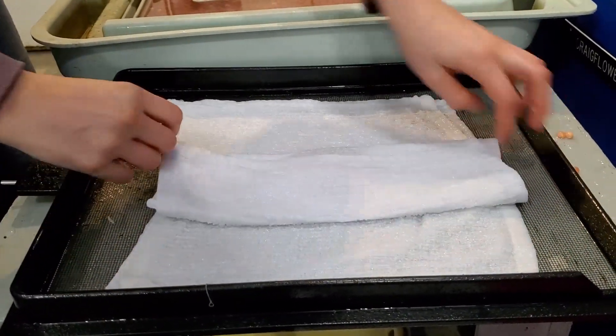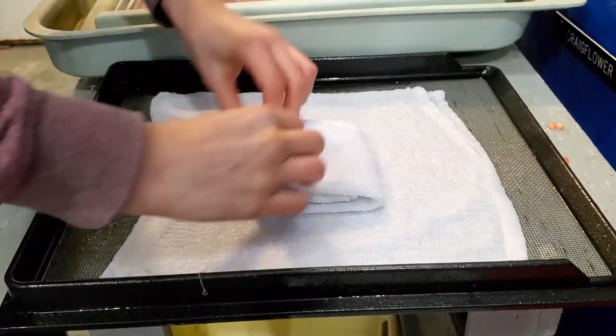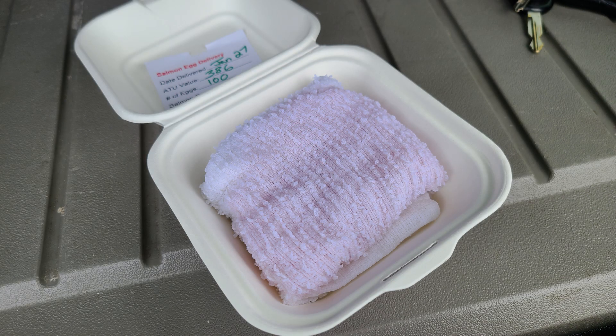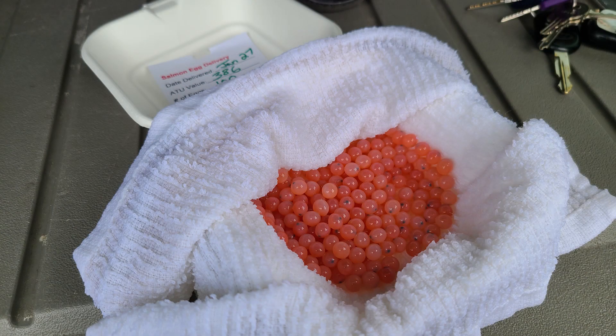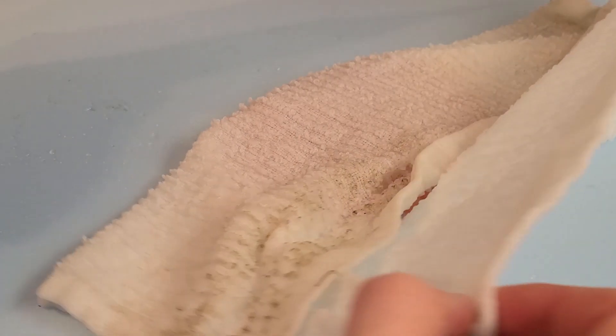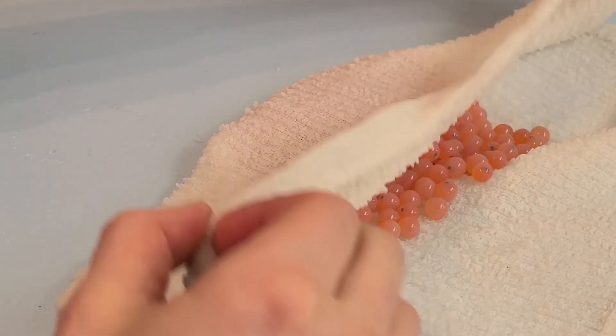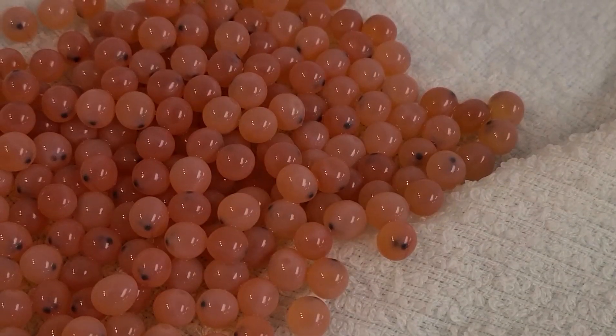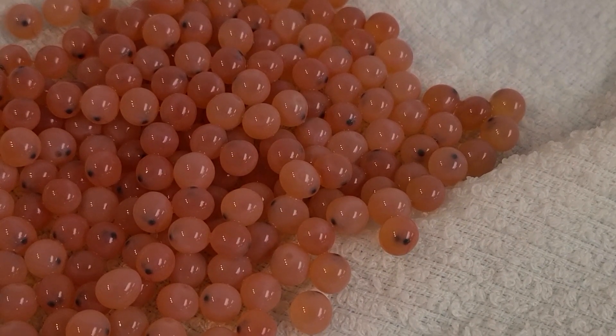I wrap the eggs up in little cloths and then stack them carefully in a cooler. You can see that each of these eggs contains a little salmon, and you can tell by looking at their eyes — that's the easiest part to see.